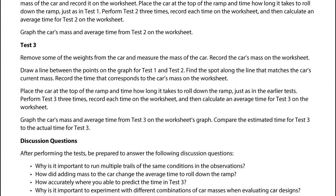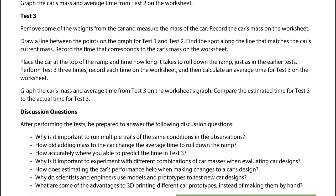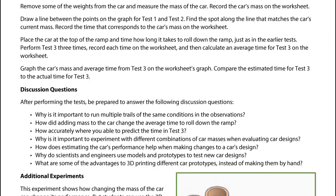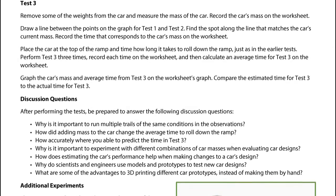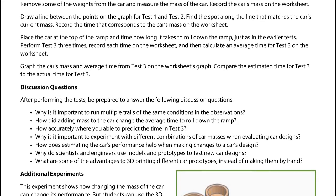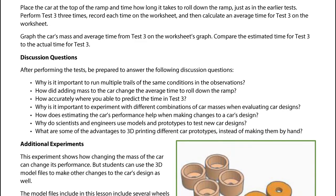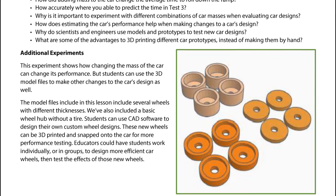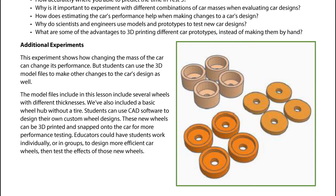And that's how this lesson works! After performing these experiments, you can complete the lesson by using the discussion questions included in the 3D Maker Quest instructions. These questions are designed to get your students to consider important details in the experiment and how this lesson relates to real-world STEM careers and technologies. Educators can also expand this lesson by letting students design custom wheels for further prototype testing. The 3D model files in this lesson can be uploaded into your favorite CAD software like Tinkercad.